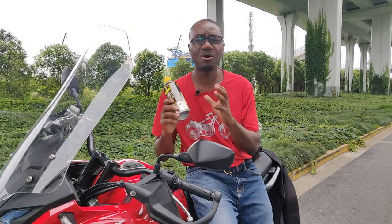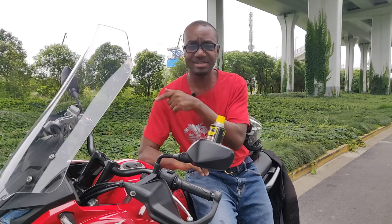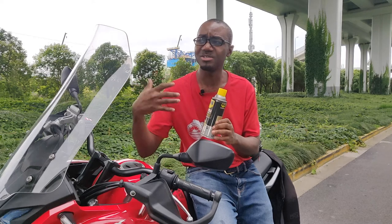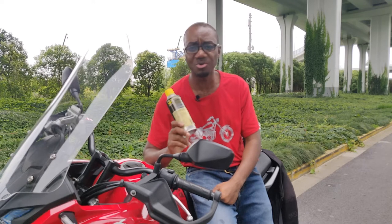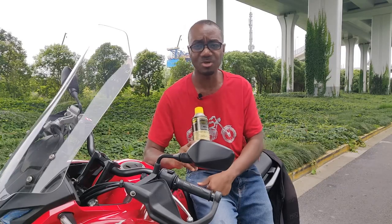Now let me quickly talk about some of the parts that you don't want to have this product on, and why. The first things I'd like to mention are the windshield, the mirrors, and the dash screen. WD-40 is oil-based — it's not like alcohol that dissipates. If you put it on your windshield it's going to smear it and make it blurry. The same applies to your driving mirrors, dashboard, headlights, and tail lights. These parts just need water and a clean cloth — they're not prone to rust, so avoid putting WD-40 on them.